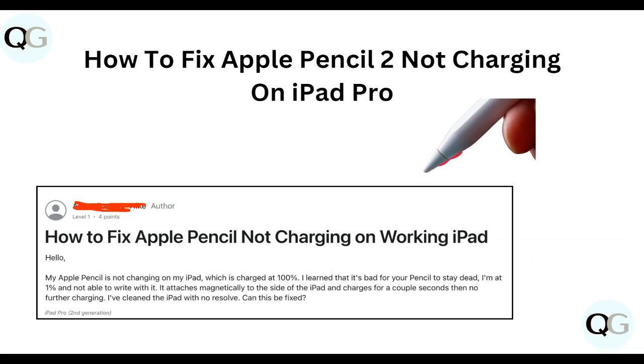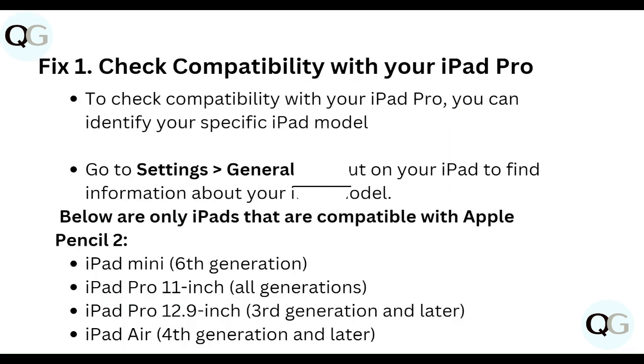Hello everyone, welcome to our YouTube channel. In this video, we will guide you through the process of how to fix Apple Pencil 2 not charging on iPad Pro. We are going to discuss each step.